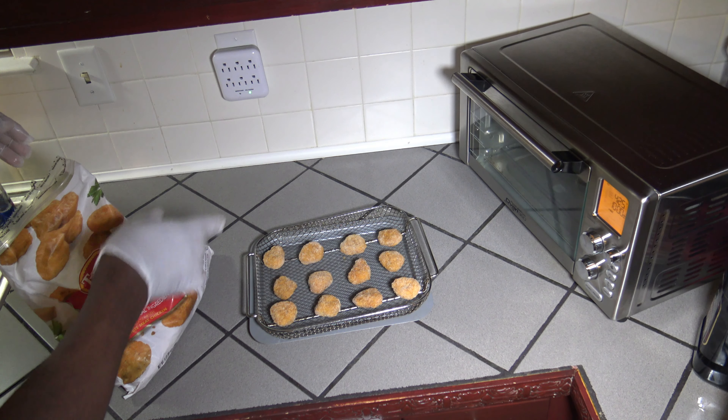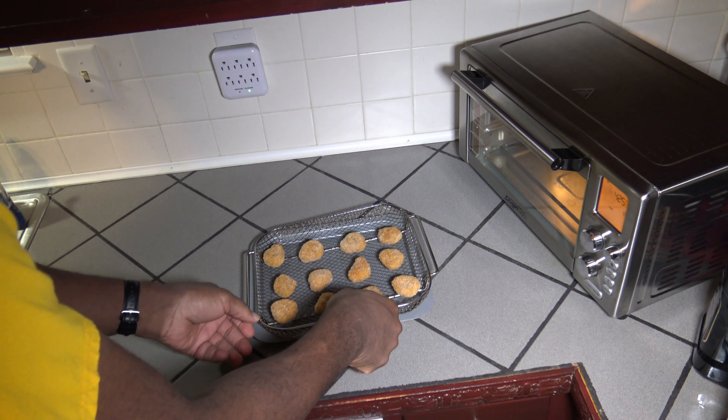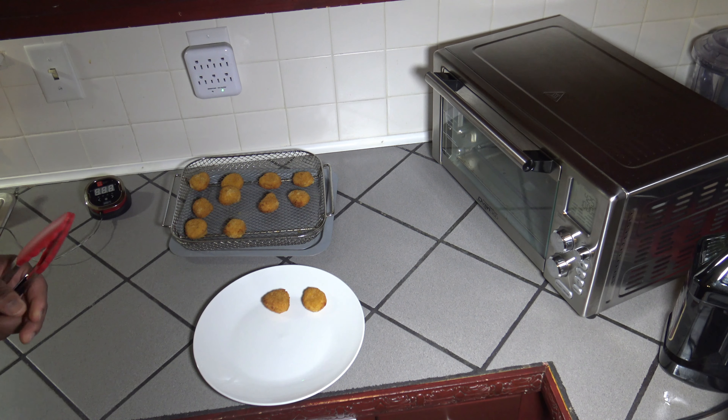I'm going to knock the time down to just 10 minutes. Hit start and let that preheat. While it preheats, I'm going to get the chicken nuggets laid out. I've got 12 set out, and I'll just wait for this to preheat.